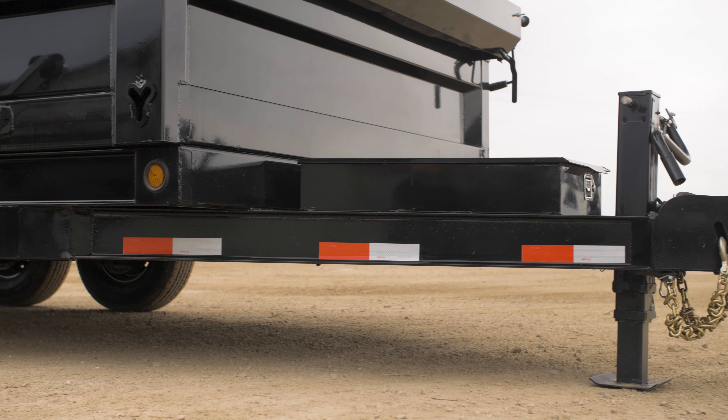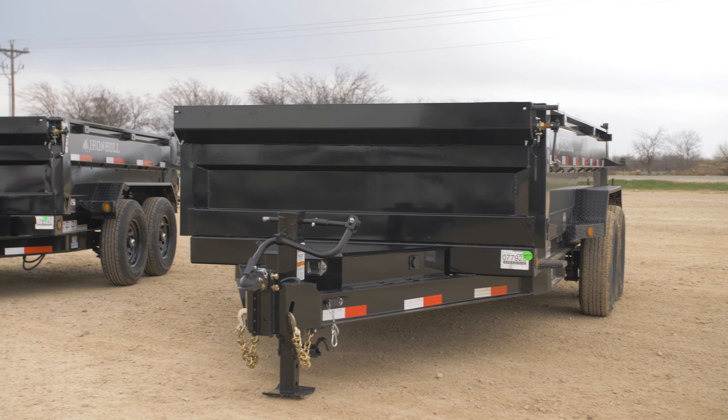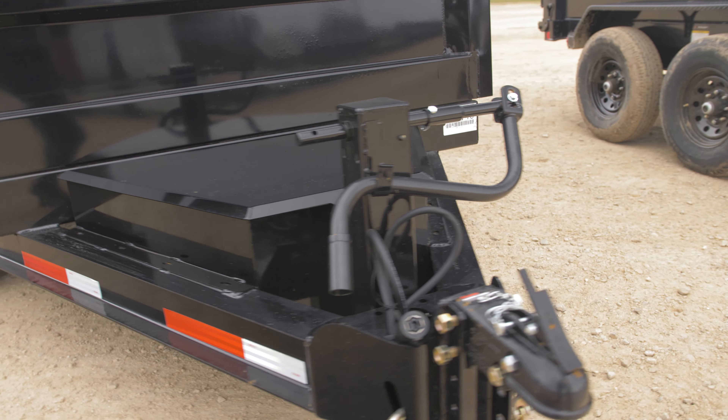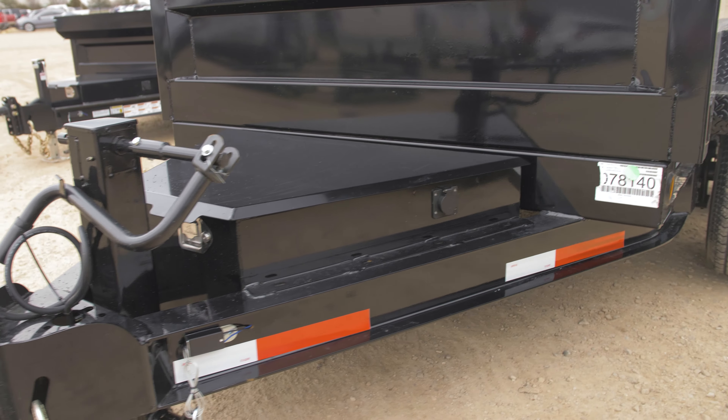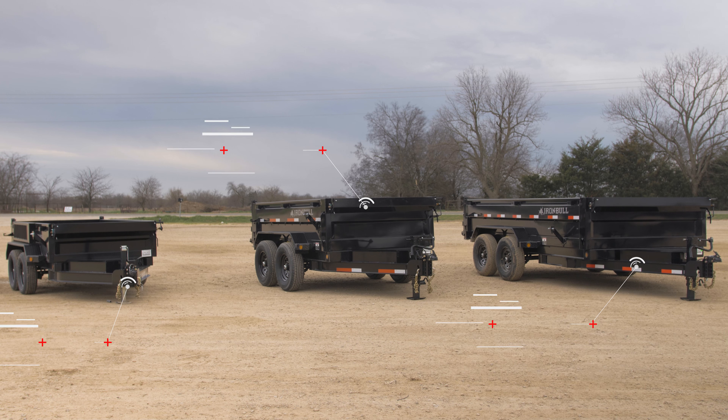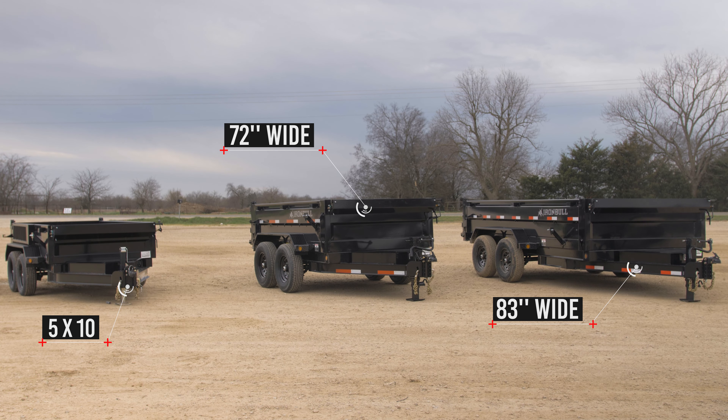Capitalizing on the DTB's unique building frame has been the focus, and now we are proud to announce that moving forward all DTBs will receive a newly designed super-sized front toolbox. This includes our 83 wide, 72, and 5 by 10 models.